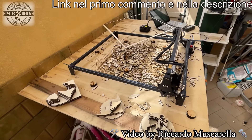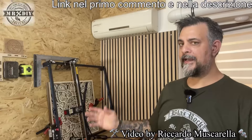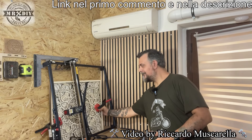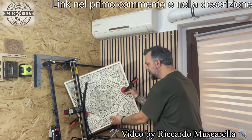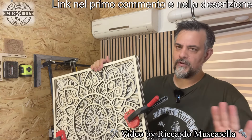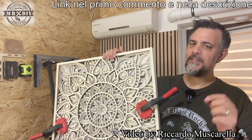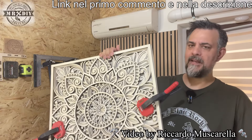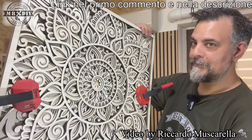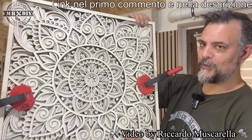Il risultato è davvero bellissimo. Indicatemi voi, datemi dei consigli su come lasciarlo: se lasciarlo così, se dipingerlo, che tonalità utilizzare. A breve arriverà anche il video del fratello più grande, lo Sculpfun S30 Ultra da 22W, dove faremo delle prove di potenza. Su questo da 11W si comporta come tutti gli altri incisori da 10W: riesce a tagliare, richiede qualche passaggio sugli spessori più elevati, ma sugli spessori normali di 4, 5, 6 mm lavora tranquillamente con un solo passaggio. Riuscire a tagliare un pannello da 4 mm con un solo passaggio e questa pulizia mi ha soddisfatto davvero molto.